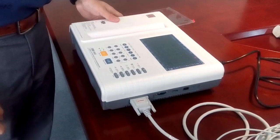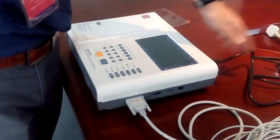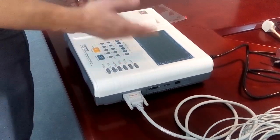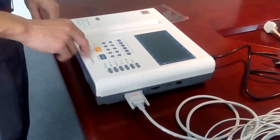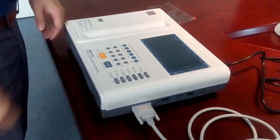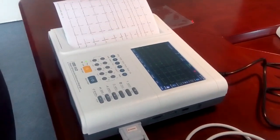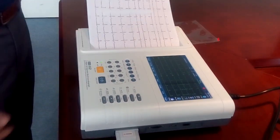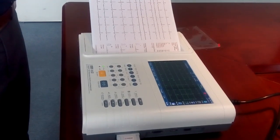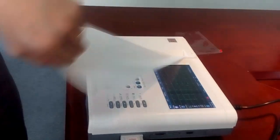To get a 12-channel ECG report: connect the electrodes to the patient, load the paper, connect the AC power, adjust the filter setting and printing mode, then press the big Run/Stop button to run the report. The report prints out — it may look slightly different because we just loaded a new paper roll.